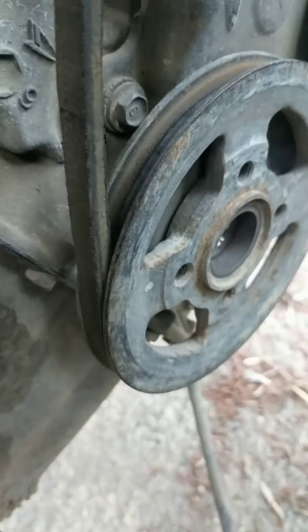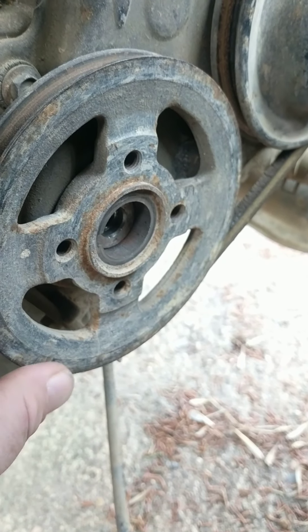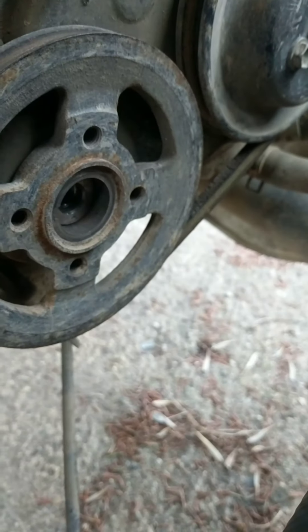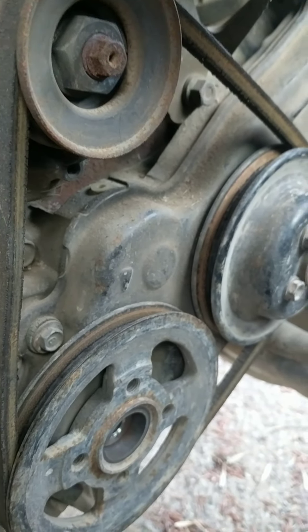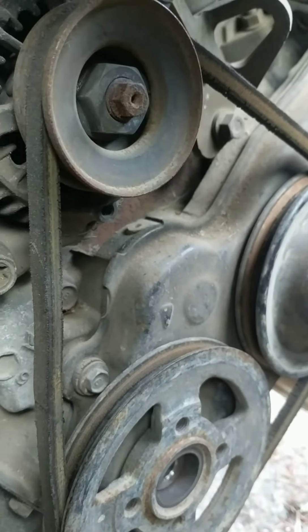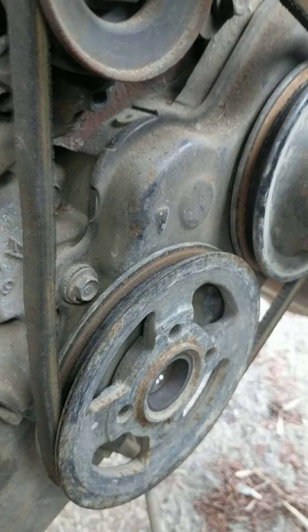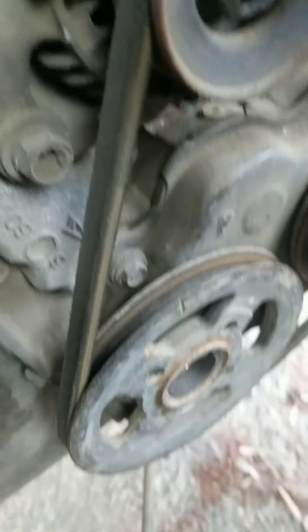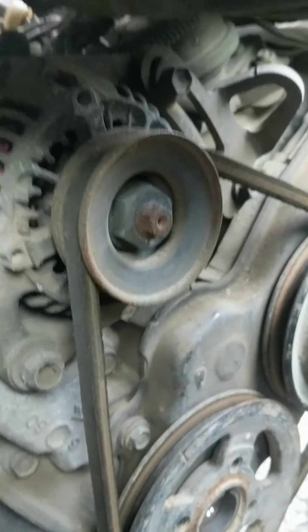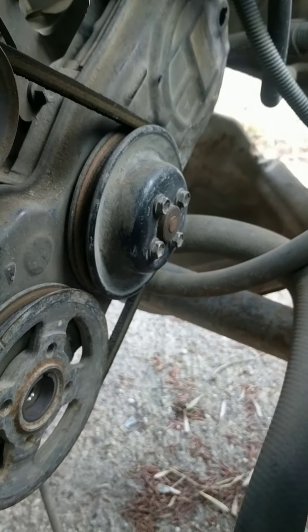The first thing we want to do is find the top dead center mark on this front pulley here, and it lines up with this little tack on the block. We can bump the starter to get her kind of close, then we should be able to move the belt and get her the rest of the way. Already took the bolt out of the front of it.